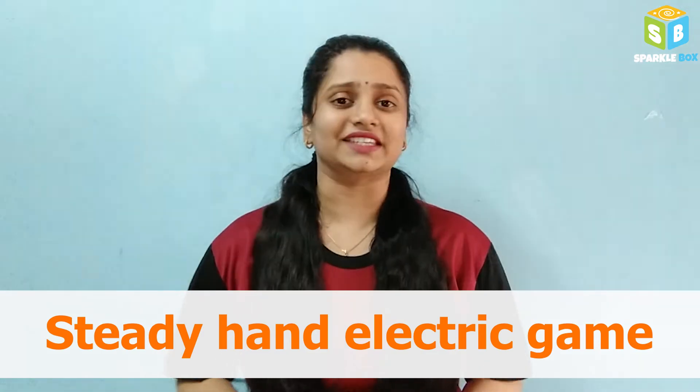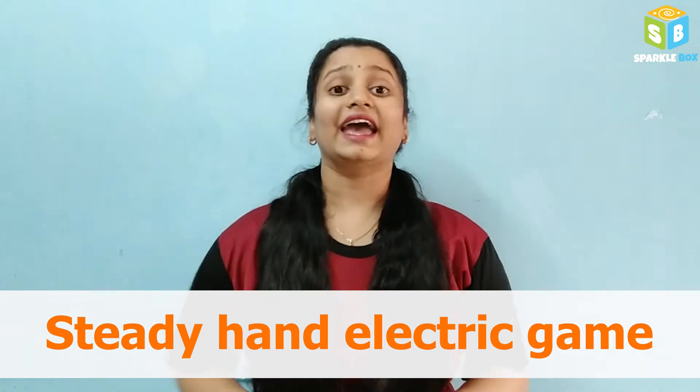Welcome to Sparklebox. Today in our desktop station, we are going to do an activity on steady hand electric game.